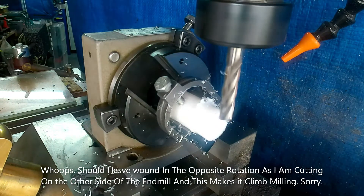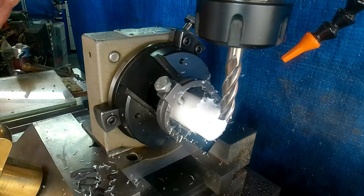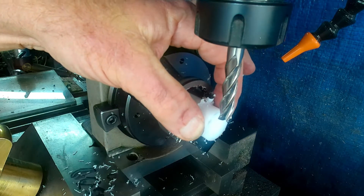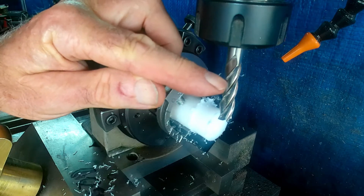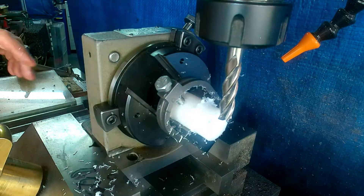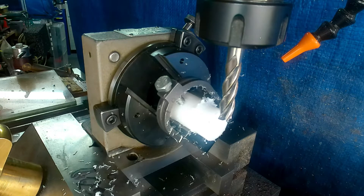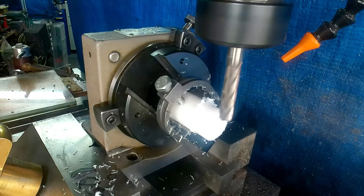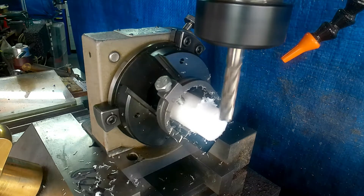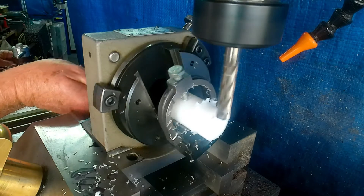Now if we need a specific diameter, bear in mind that although this is on a milling machine you've got to treat it as if it's a lathe for depth of cut. So if you measure this and say you want another 30 thou off, remember you've only got to take a 15 thou cut, because it's going to take 15 thou off this side and 15 thou off the other side. Just be aware of that. We'll just do another slight clean-up pass — it's got a funny mark on it — and bear in mind you must feed into the cut.